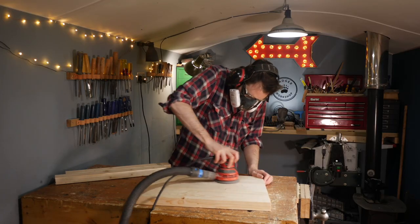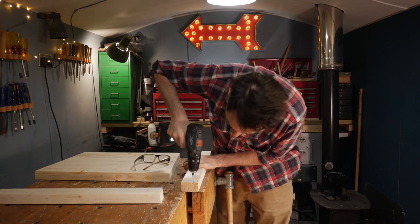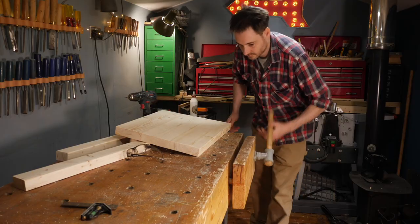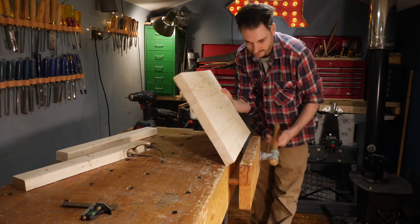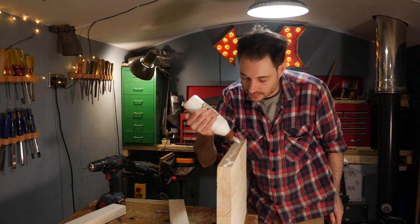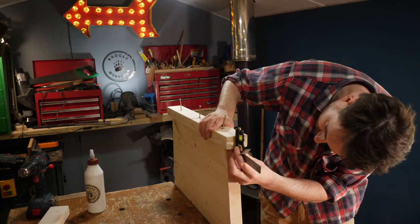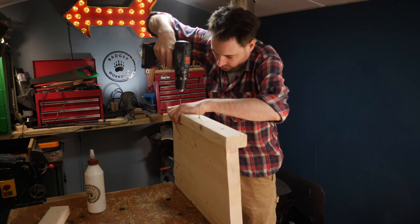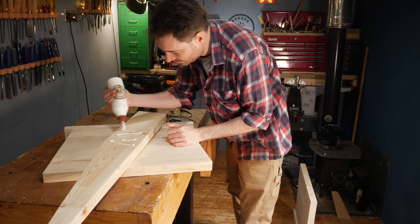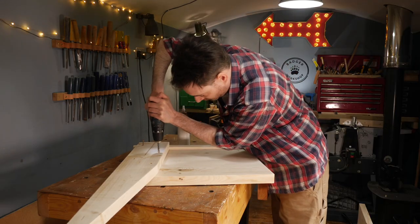Before getting the pieces attached together I just give them a quick sand down. I'm going to glue and screw these together and I'm going to use a plug cutter to drill some pilot holes. I get a leg clamped in the vise, get some glue applied to the bottom of it, then I can position the foot and get it screwed down into place. For these upright pieces I've also pre-drilled some holes with countersinks and then I can get some glue on, positioned and attached with some screws.